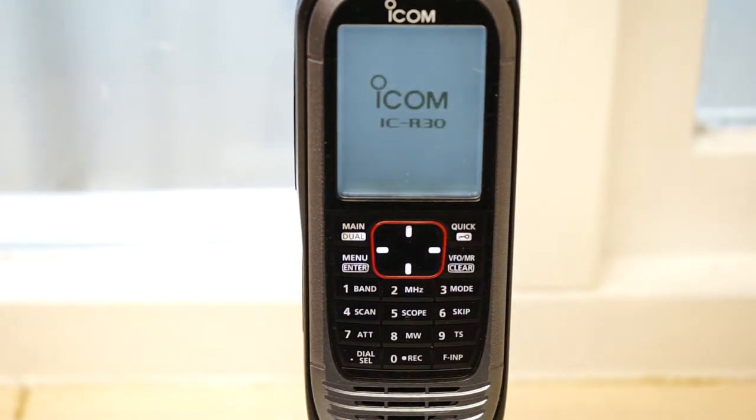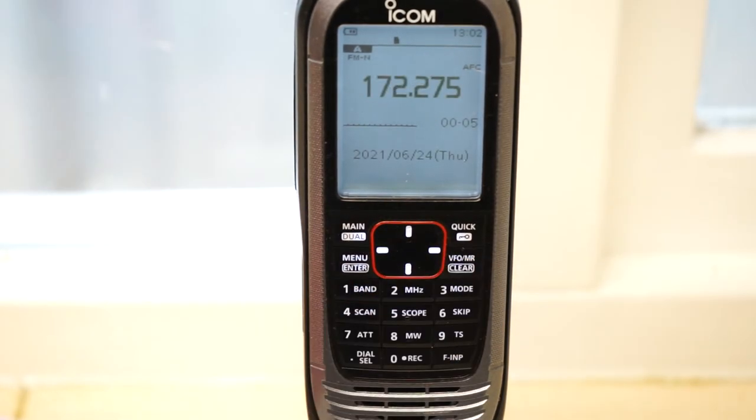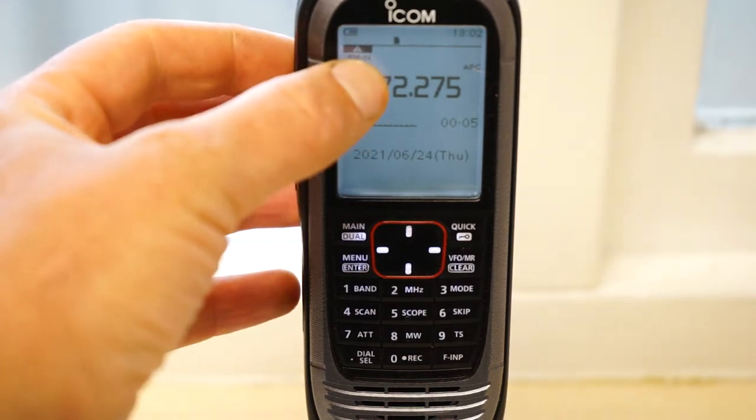Let's turn on the receiver - hold that button down, battery level should come up. We're currently scanning through one of my bands, the marine band. We'll stop that now. We may not hear anything as I'm indoors at the moment. Before we can search, we're in memory group mode - we don't want that. We want to go into VFO, variable frequency oscillator. Press VFO, then MR, then VFO - okay, now we're in VFO where we can scan through frequencies.